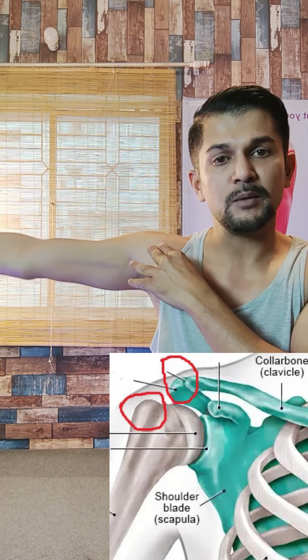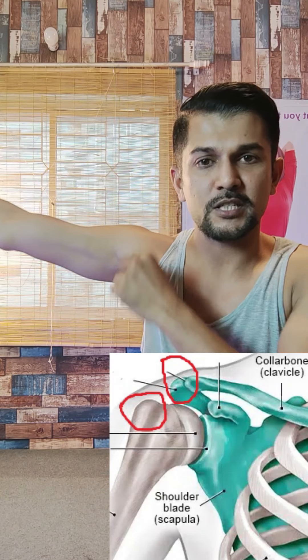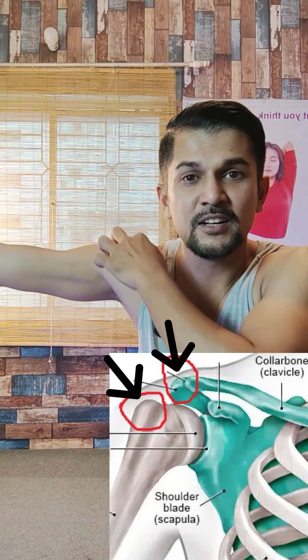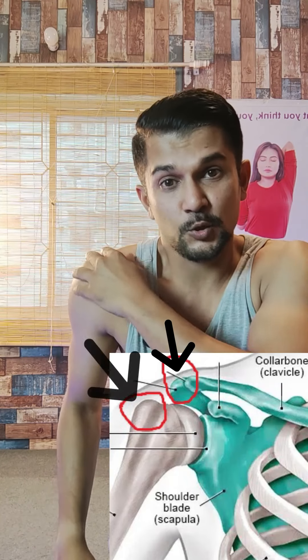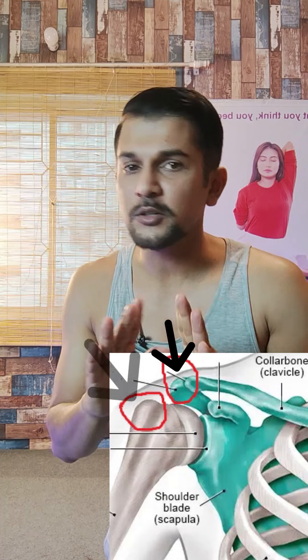If we are looking at the same position, the structure of the socket is used in the shoulder. When you do this, the socket is used in the shoulder. Now, why are we having this problem?